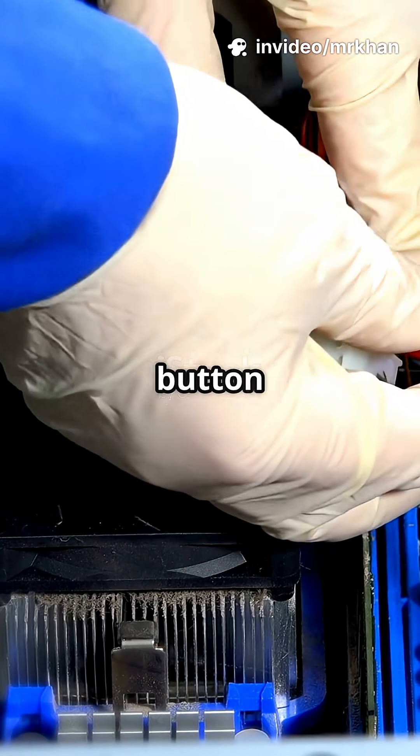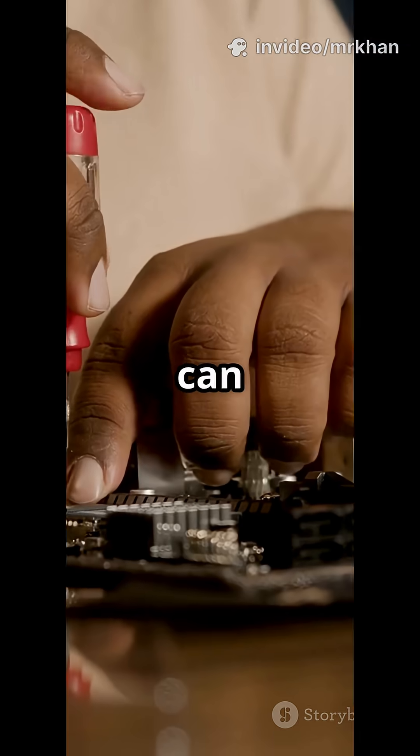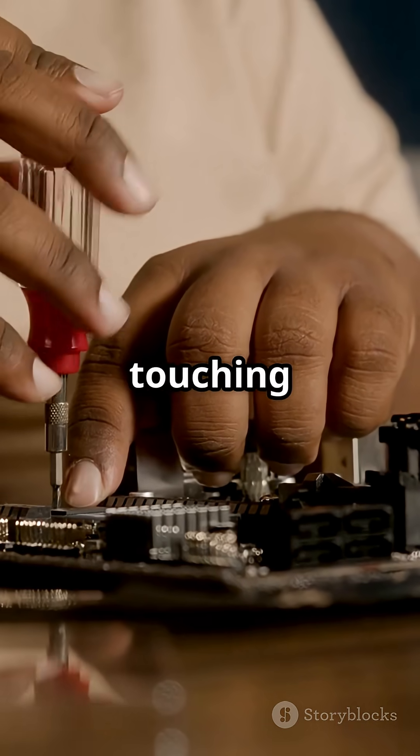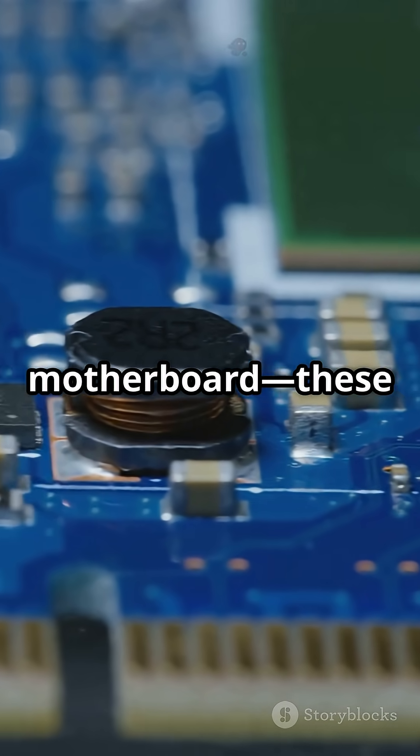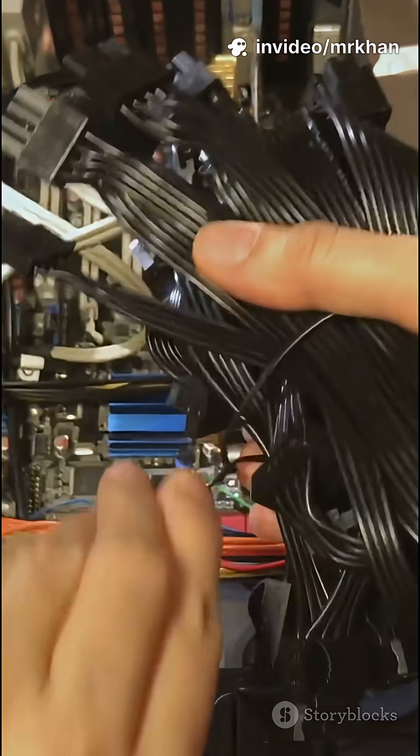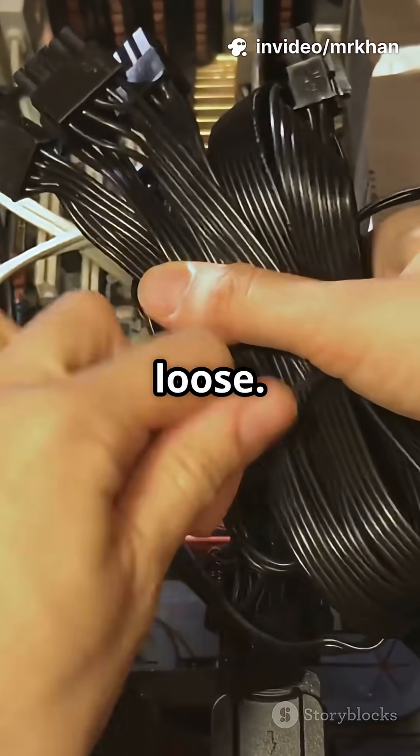Then, make sure the power button and its cables are working. You can even try starting the PC by touching the power pins with a screwdriver. Look for lights or beeps on your motherboard — these can give you clues. Check that all cables are tight and nothing looks burnt or loose.